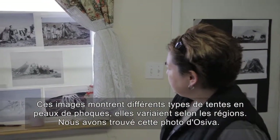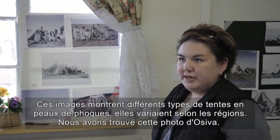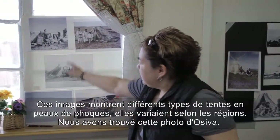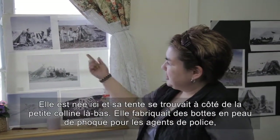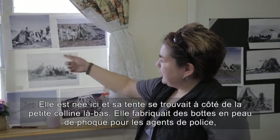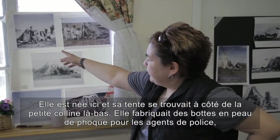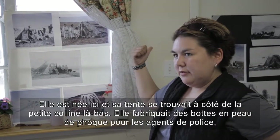These pictures here show us different types of seal skin tents. They varied in different regions. We found this picture of Asiva, and she was born here and she had a tent down by the little hill down there.